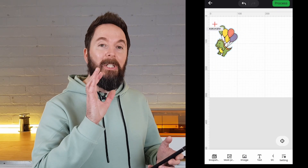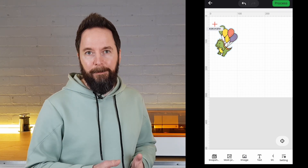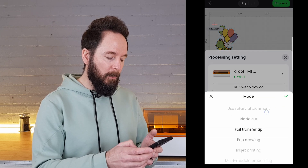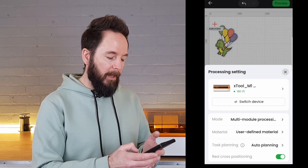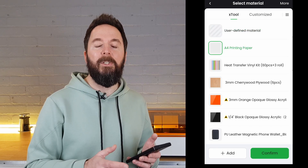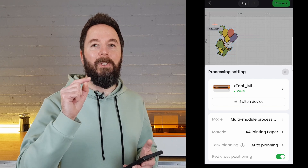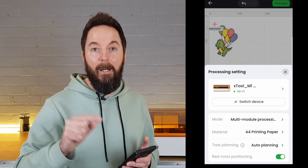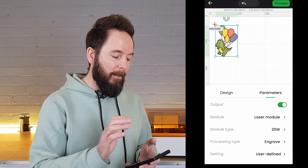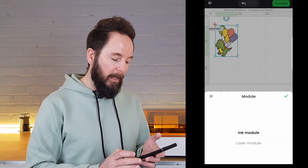So now we have our image edited and sized correctly; now we just need to select what to do with it. In the settings menu the mode I'm choosing is multi-module processing and the material is A4 printing paper. The reason I choose multi-module processing rather than inkjet printing is that I want to use a blade to cut the sticker out afterwards. When we go back and tap on our image again, in the parameters we can change the module to ink module.